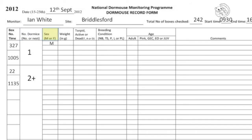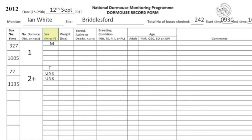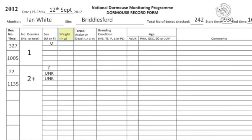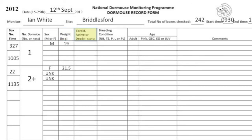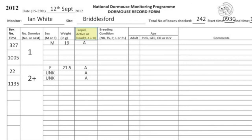In sex, record whether the animal is male or female, and if too young to sex, put unknown. In weight, record the net weight of the dormouse. In torpid, active or dead, record whether the animals are active or not.